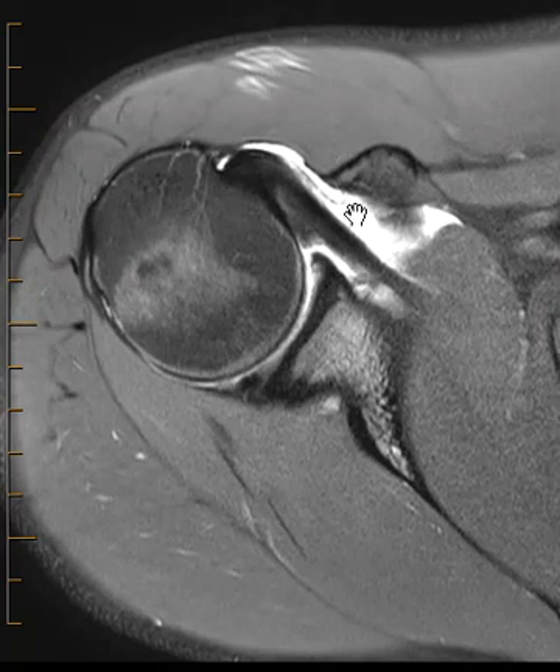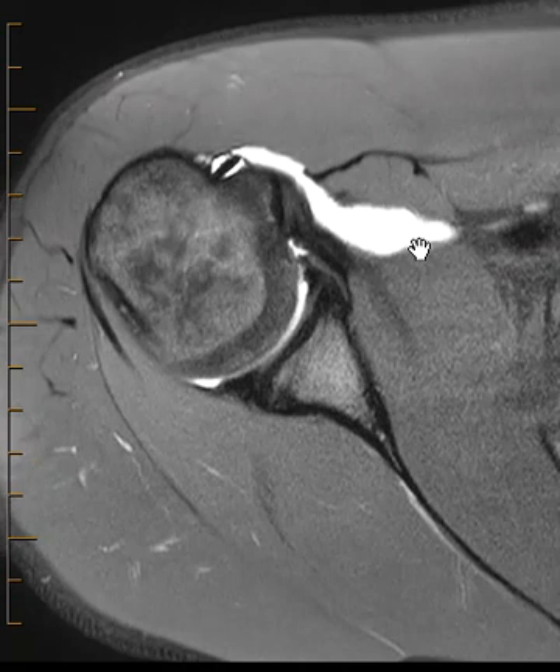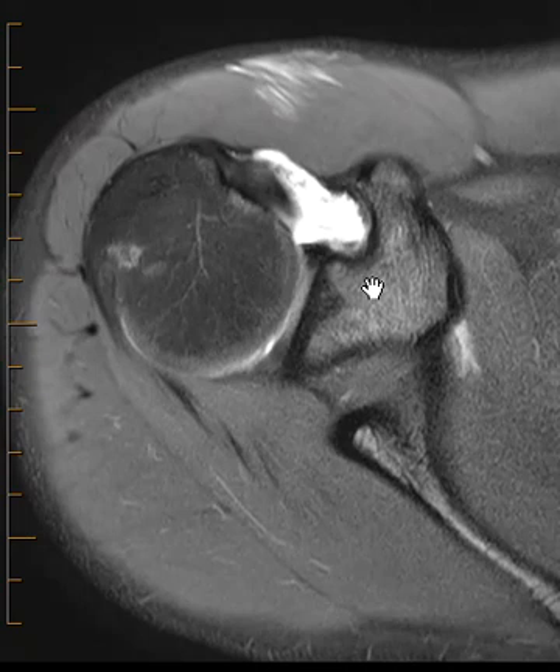The problem here is in front — we saw that contrast outside of the shoulder joint. Going back up to the very top, we're now going to look for the superior and middle glenohumeral ligaments.